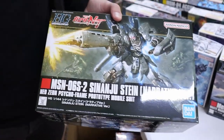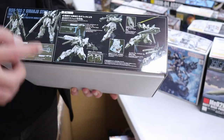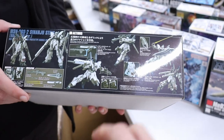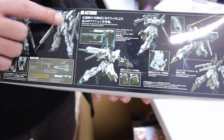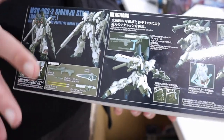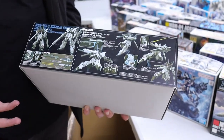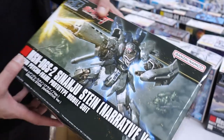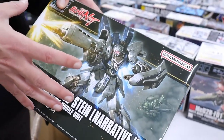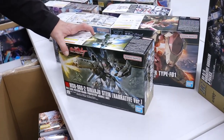Sinanju Stein from the Narrative version — not to be confused with the regular Sinanju Stein. Basically the same, except this one is a lot more prototype-looking. The biggest difference you'll see is the sleeve details, the flat shield — which is the Narrative gun — and also the Hi-Nu gun. That's a pretty cool feature. I think Zenith is building one of these right now. It's a very cool looking kit — also a good time to practice reverse washing.